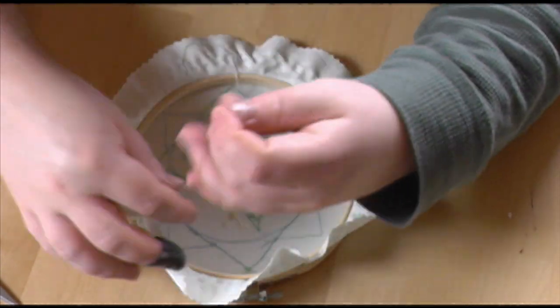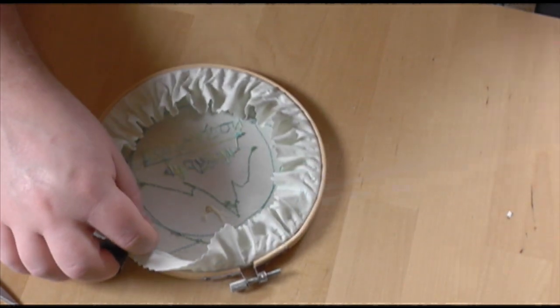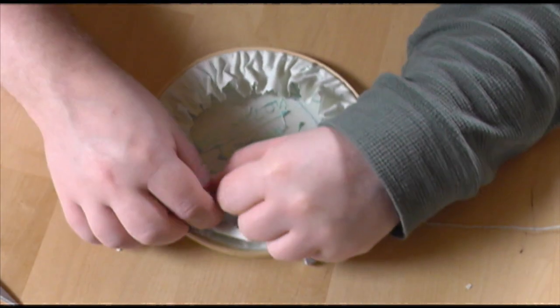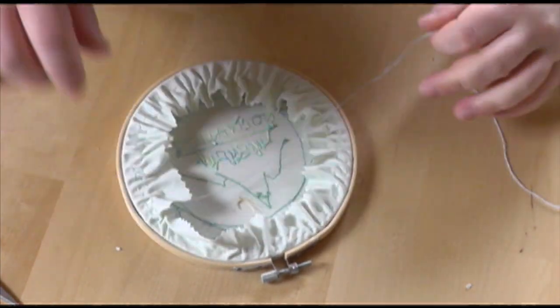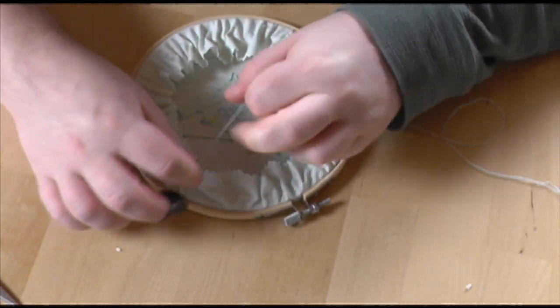Speaking of gathering, it's time for the satisfying part! I did a little fine tuning to make sure it was tight — this is the fun part. Once you've got it as tight as it will go, tie off the end with a couple of stitches, and that's that bit.